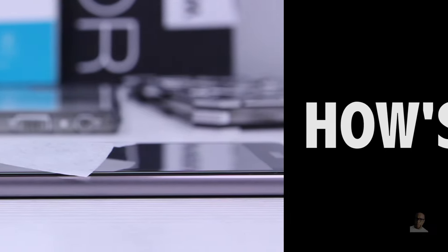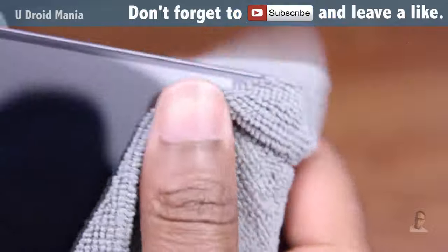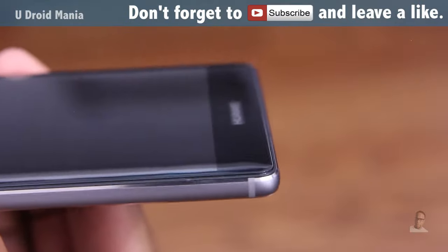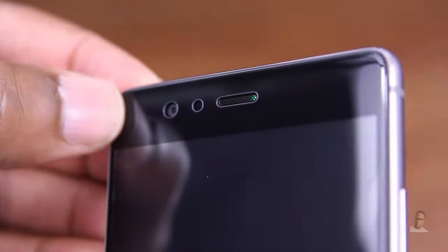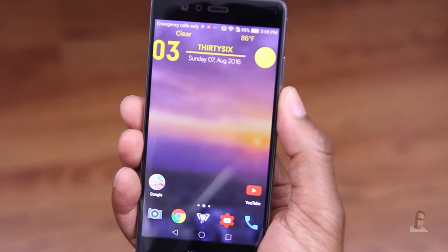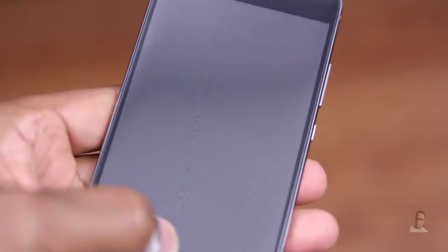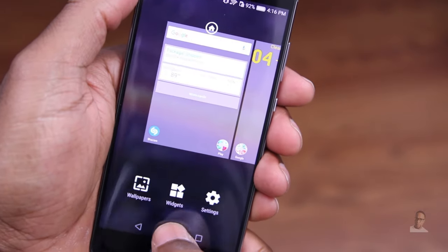We've touched on cost, and now we're digging deeper into quality. This protector is certainly edge to edge, the cutouts are accurate, the edges are rounded and beveled, and the glass feels nice in the hand — no sharp edges, and the front-facing camera is open. However, like they say, if something sounds too good to be true it probably is. This is what I saw immediately after installing the protector — the more you press, the more you see it. But for the purposes of this review, we have to keep moving.